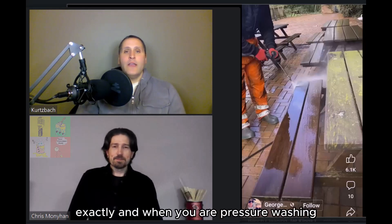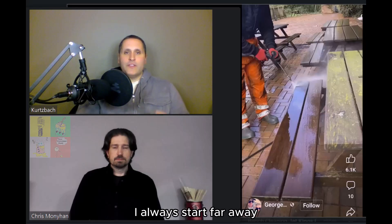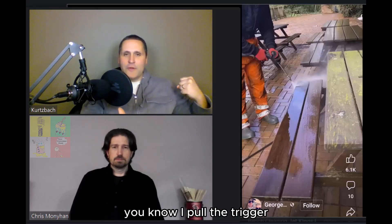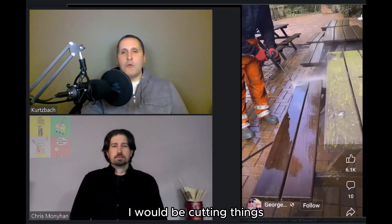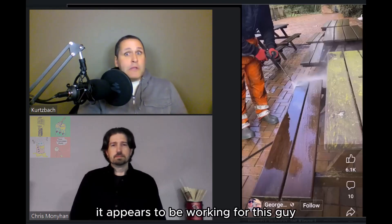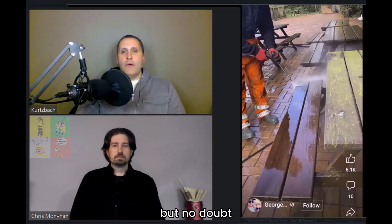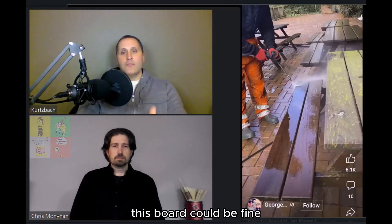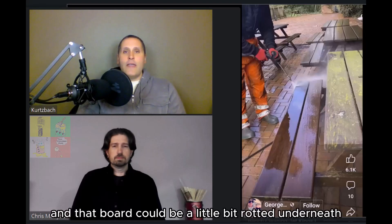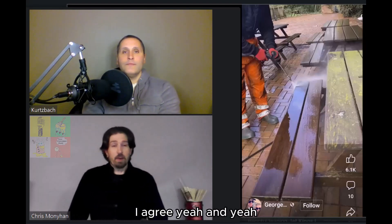When pressure washing something like cedar — typically a softer wood — I always start far away, pull the trigger from a distance, and bring the nozzle in so you can judge the effect. If it were my pressure washer at that distance I'd be cutting through the boards. Also, each board is different — one board could be fine while the next might be a bit rotted underneath, invisible from the top, and you could blow right through it.